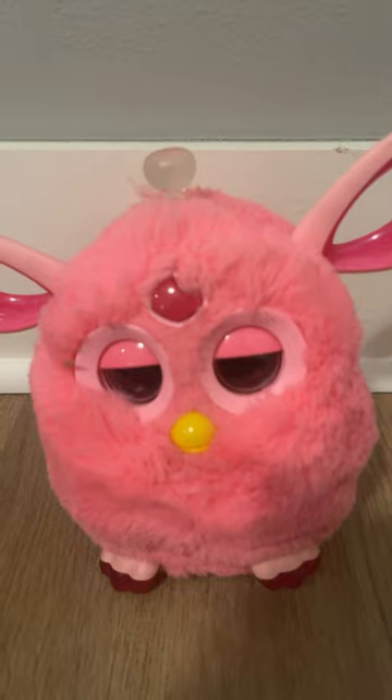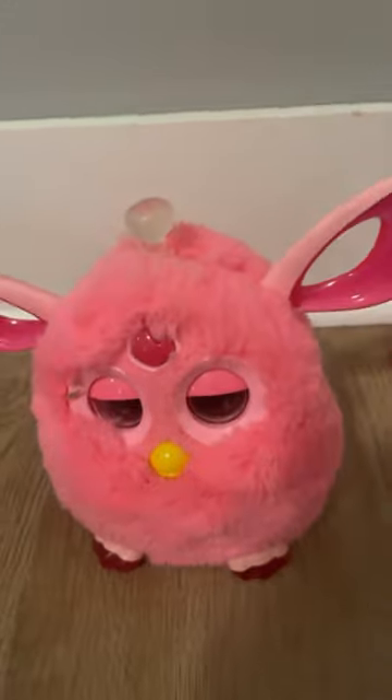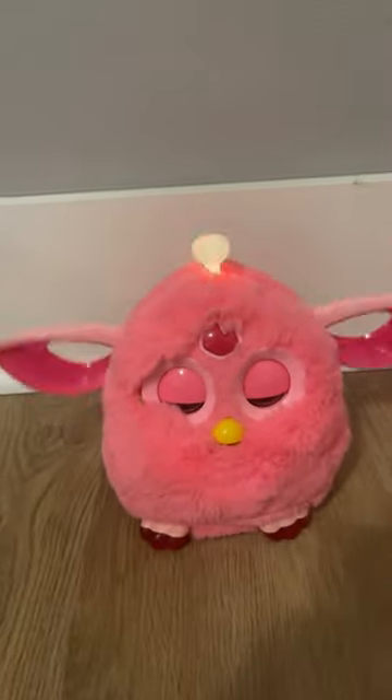Let's put batteries in this little guy and see if he works. Okay, just put some batteries inside. Press the top of the head. Let's see if he turns on. Oh, there we go.